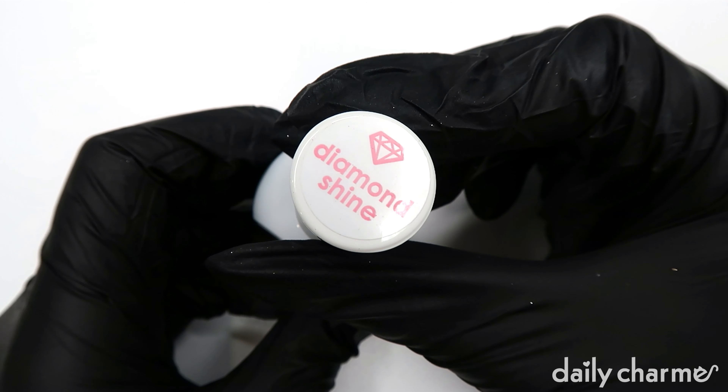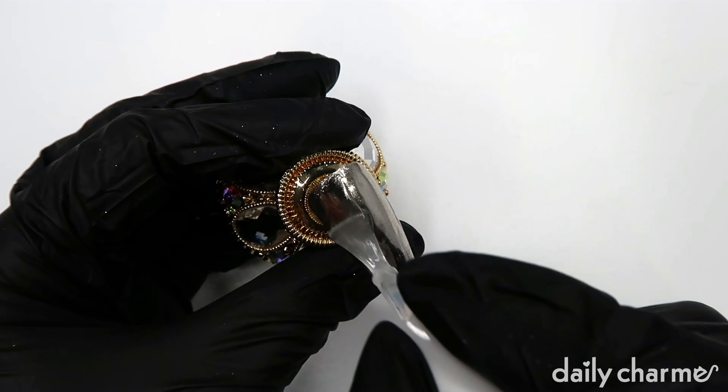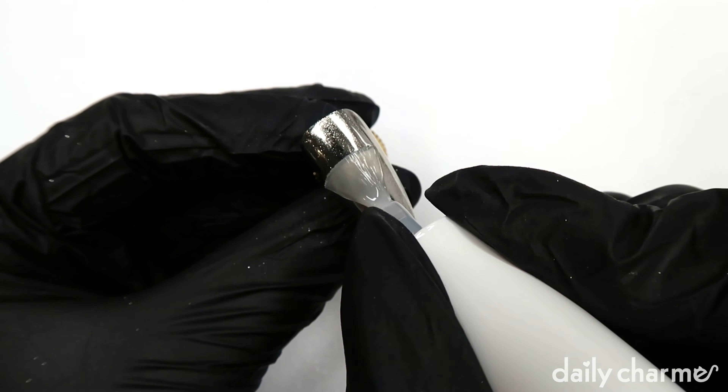You want to finish with your favorite top coat. Here I'm using the diamond shine top coat. You can also use the velvet matte top coat to give it a different effect.